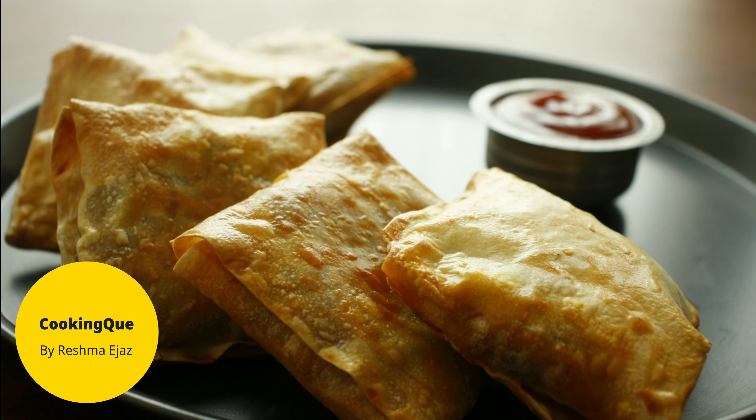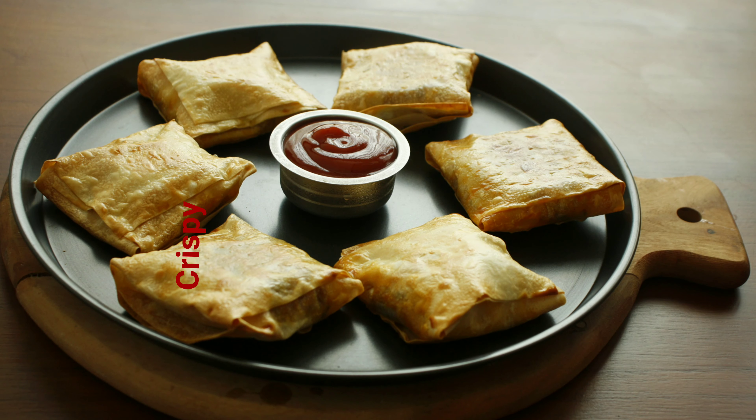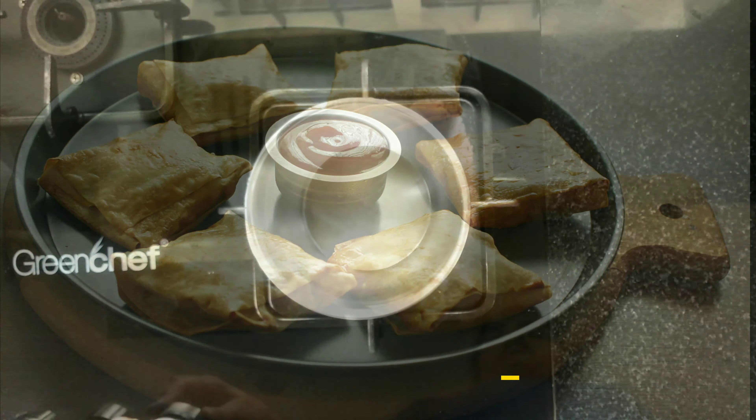Hello everyone, welcome to our cooking channel. We are ready for breakfast. We will make a very nice snack.